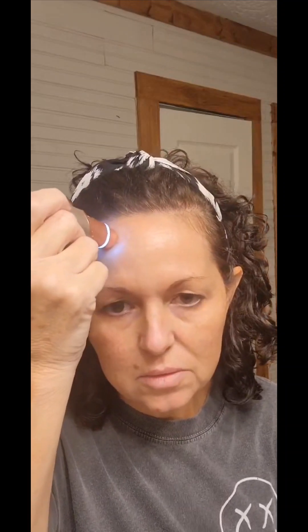I haven't dermaplaned in a week because I really want to put this to the test. It also has a ring light so you can see a little better, which helps. Let's start on the forehead — it seems like a good place to start. I'm going to go in little round circles, and your skin is thinner under your eyes so you always want to be careful there.